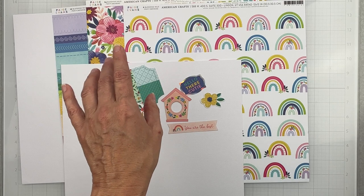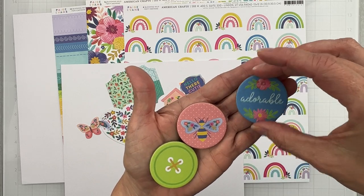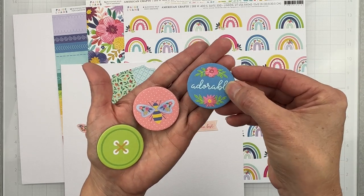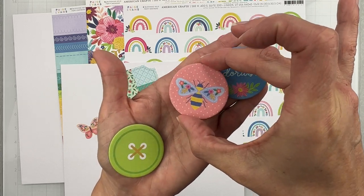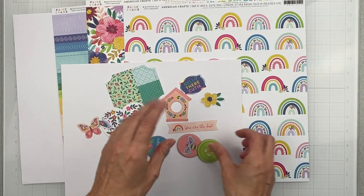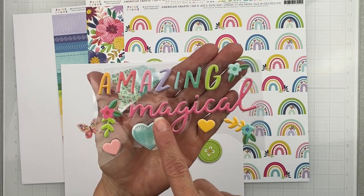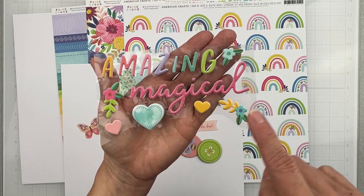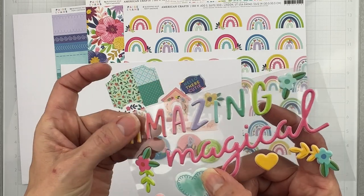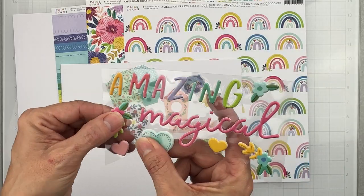We also get three caps — like pogs from back in the day. Mine read 'adorable,' one has the prettiest bumblebee, and one looks like a giant button. Then I have some puffy phrases that vary: the word 'amazing,' 'magical,' three sweet florals, and three hearts. These are the really nice soft puffies — not the plasticky shiny kind — they're squishable and lovely.